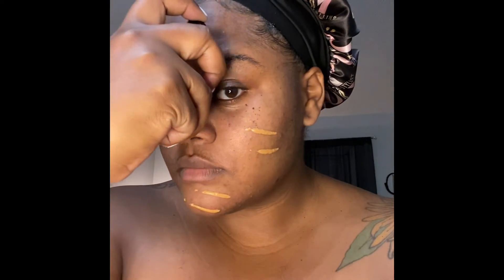Let's see if it works — one pump, two pumps. See if this stuff really works. It really blends! It says blend out with a brush or a sponge, not by hand.